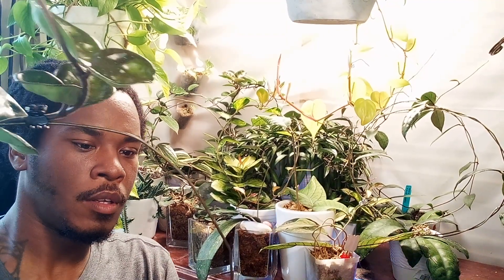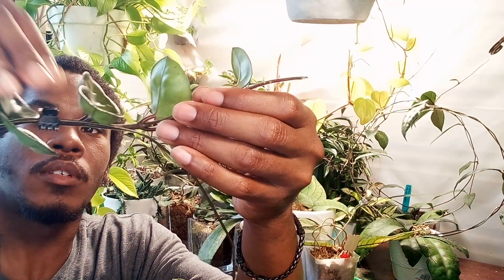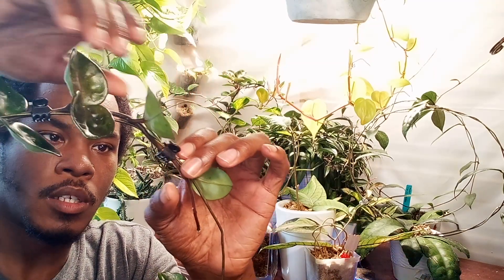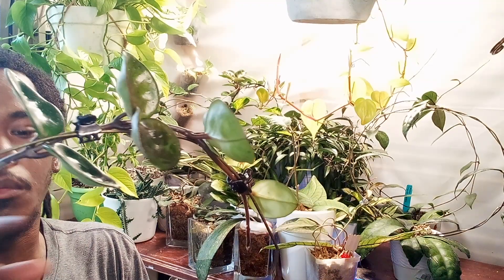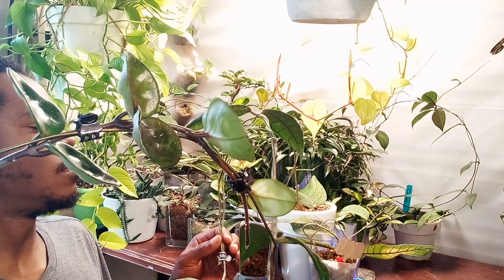We're just going to bring her back down. There's another smaller one that's finally pushing off a vine. If you can catch these Hoyas before the vine starts to wooden off, you can maneuver them so that you can get them on your trellis or whatever you're trying to do with them. Let's grab the next one.